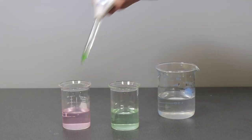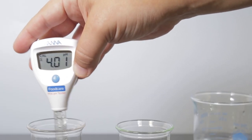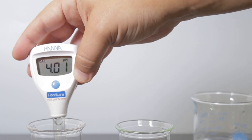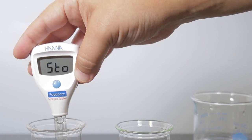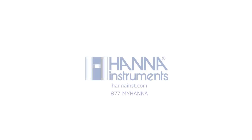Rinse the electrode again and place the tester in your pH 4.01 buffer. Once the second calibration point is stable, 'store' will appear on the screen, confirming that the two points are recorded and it will return to measurement mode.